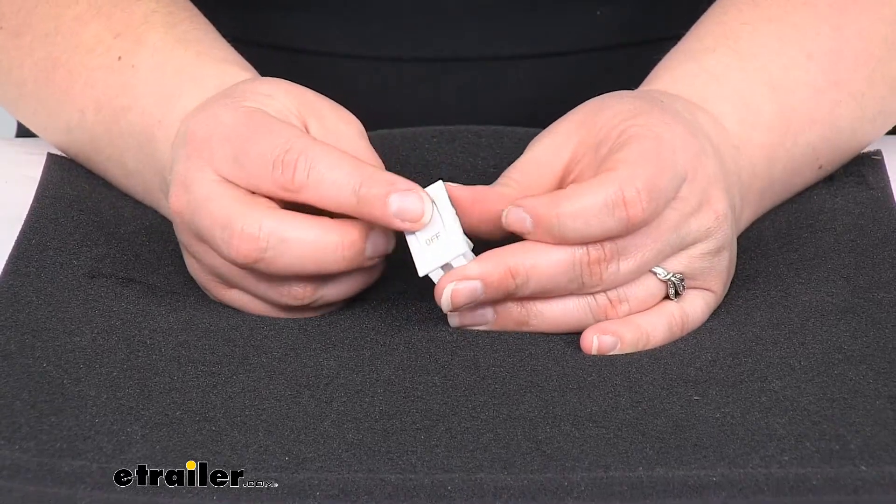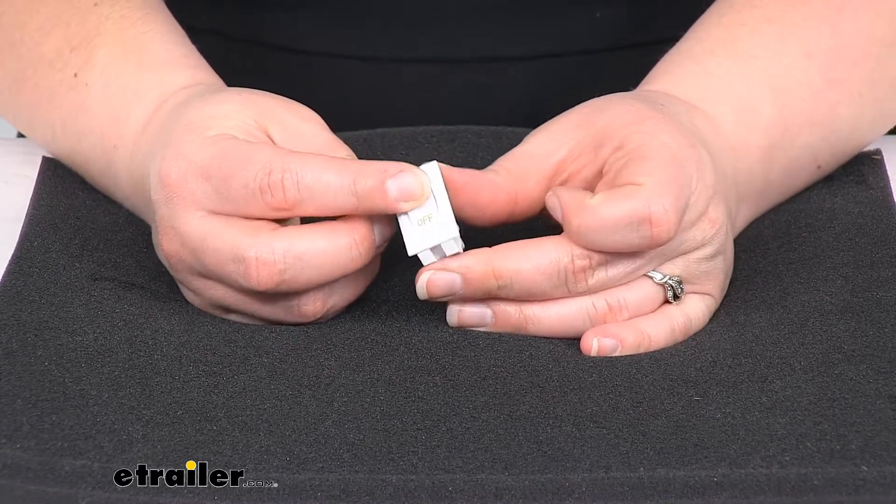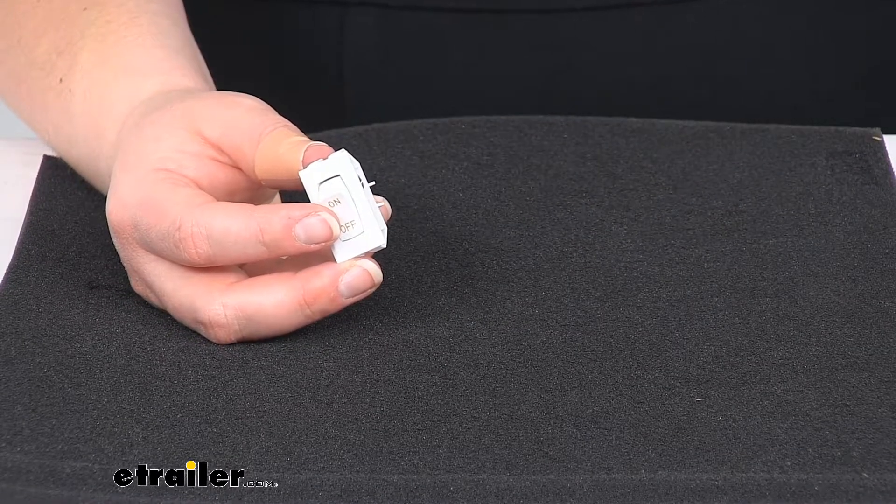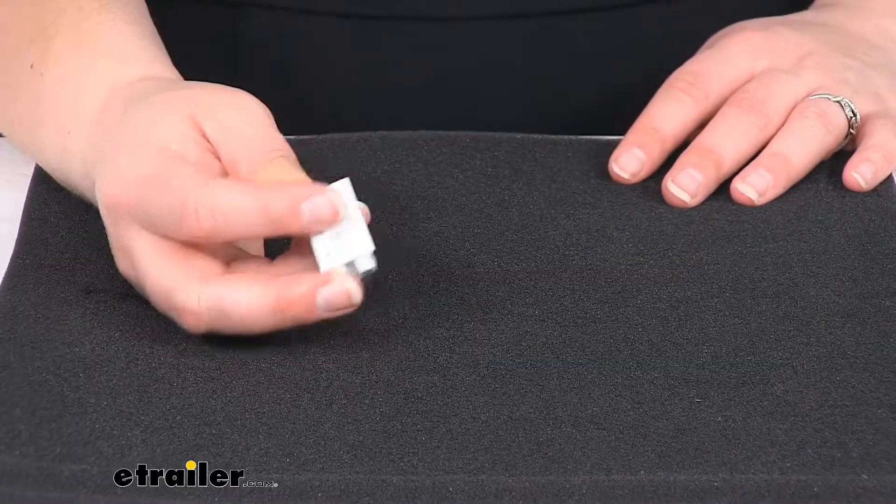We do have some other options — if you want one that is an illuminated switch, you can find those here at eTrailer.com. Definitely something worth checking out and should get you out and rolling again with an operational switch. I hope this video has been helpful. Thanks for watching and we'll see you next time.